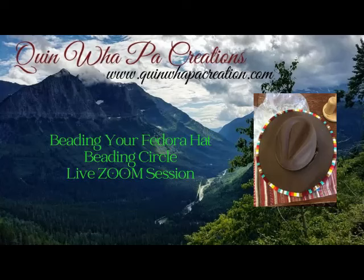Hi and welcome back to Quema Pa Creations tutorial videos. This video is part two of our beading a fedora hat. We have a guest speaker — my niece Bobbi White — here to show us how she beads her fedora hat. Part one was how to prepare your hat, and this video part two is how to bead your hat. So thanks for coming, I hope you enjoy the video.